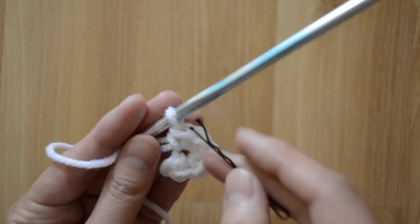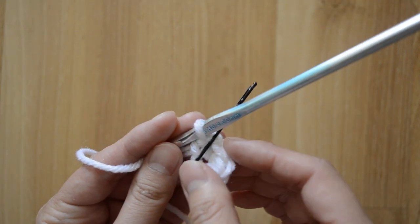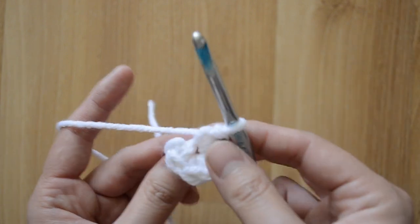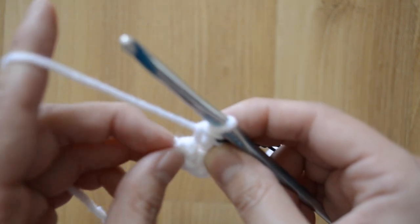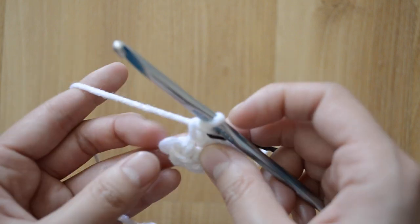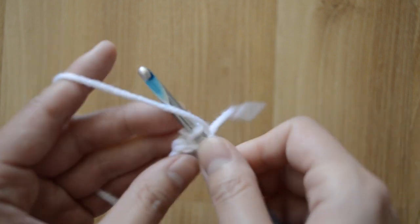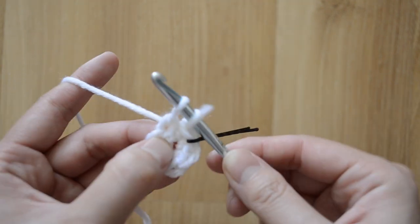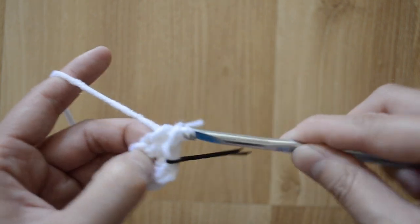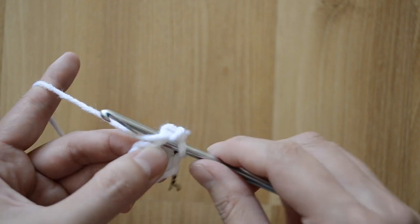Before I do my next round, I want to make sure to insert a stitch marker — I just use a bobby pin — so we know where our stitches end. Now we're ready. For our first stitch it's a little bit wonky just because it's the first one, but I'm just gonna go under both stitches right here.